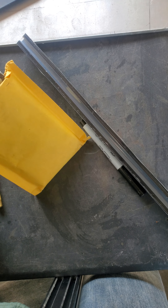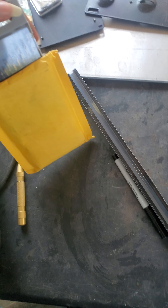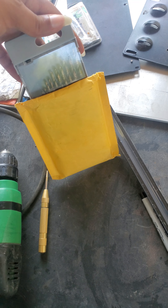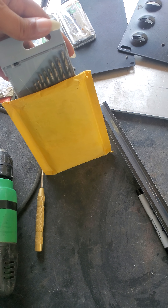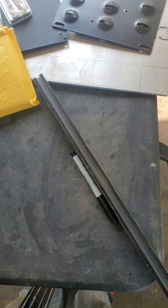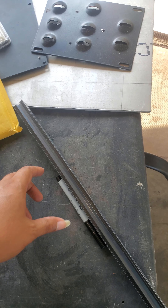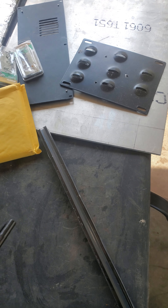This bag here is from Amazon and it has cobalt drill bits — M6, M8, M5, pretty much all the metric sizes. I bought that about a year ago. Either way, I've got my drill right here.